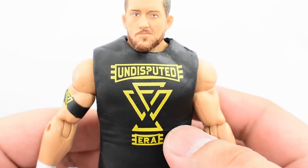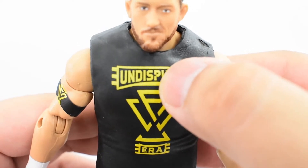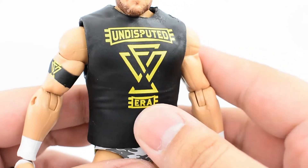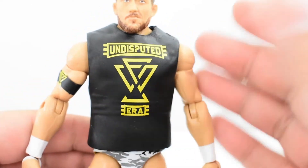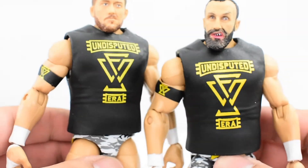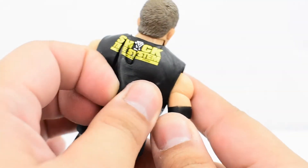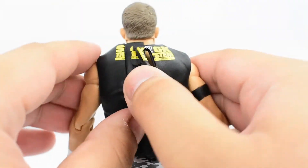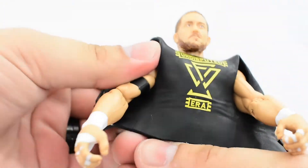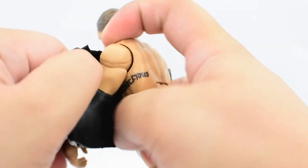On the front, the paint came out pretty well for the most part, with the exception of the letter P — seems to be missing a little bit of paint there. But other than that, the line work looks pretty good. It is the exact same shirt that came with Bobby Fish. The shirt is easily removable — you just remove the pegs.